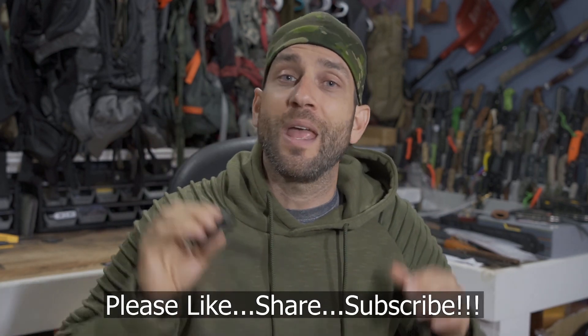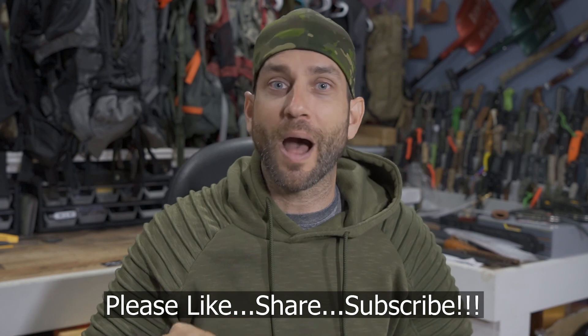Alright guys, thanks for stopping by. I hope you like what you saw and found it a little bit informative. If you like what you saw, please like, share, and subscribe. And as always, thanks for stopping by. Take care now, I'll see you soon.